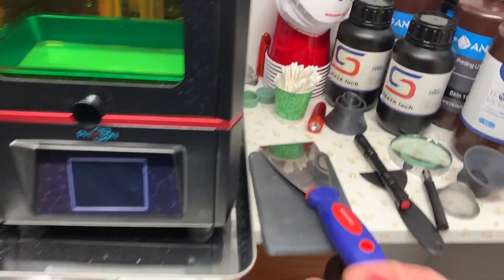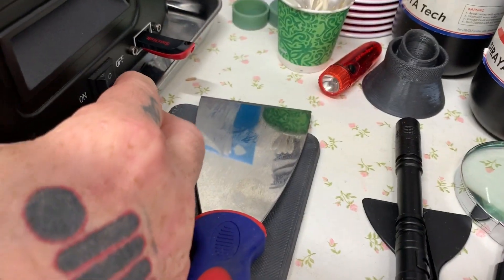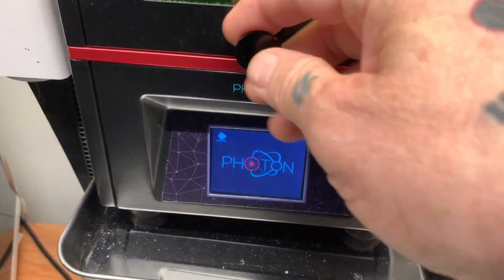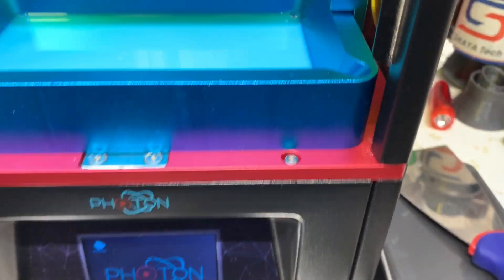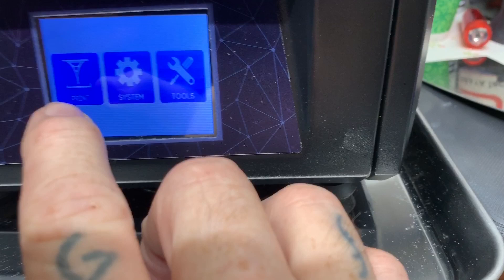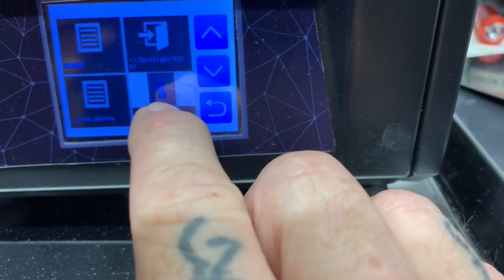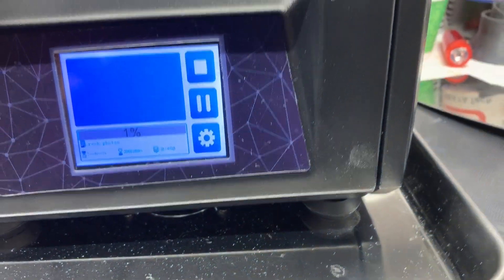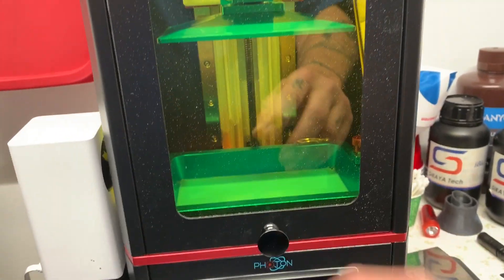I come in here and put the thumb drive in the machine and turn it on. I already have the resin loaded — this is a plant-based resin. I go down to the screen, hit Print, select the rook, hit that, and then hit Play. And it has begun.